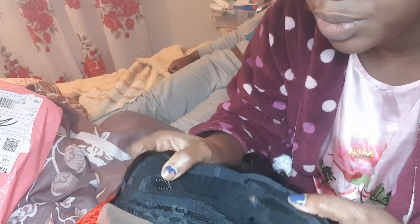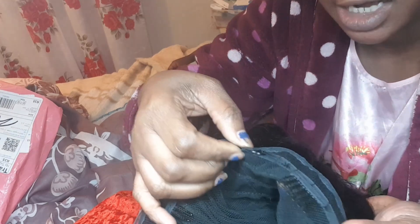This side is lace and it's got a comb in here, and then another comb on both sides and then another comb at the back, and then an adjustable strap to adjust and fit your head perfectly. So yeah, I'm going to put it on and show you guys how it looks.